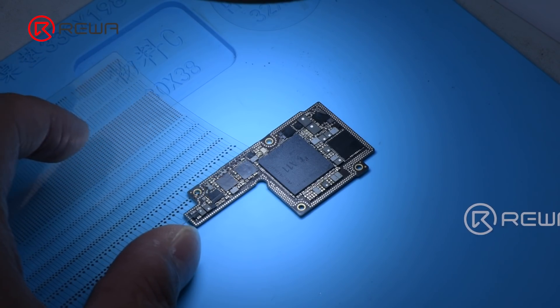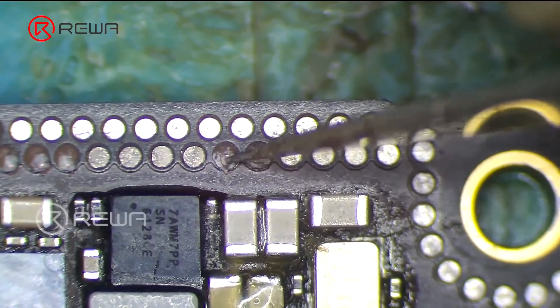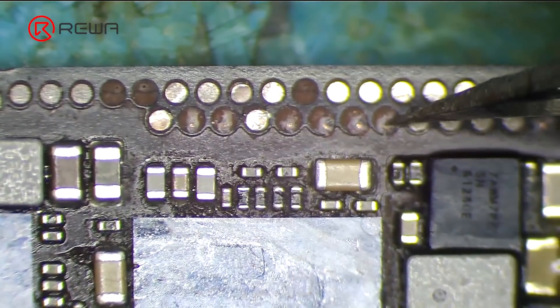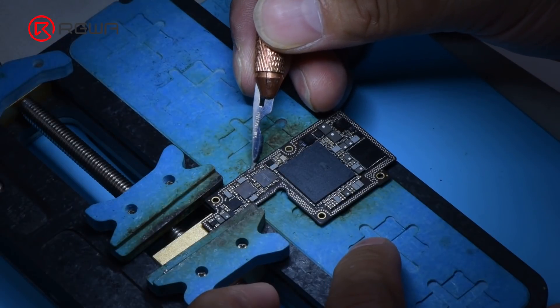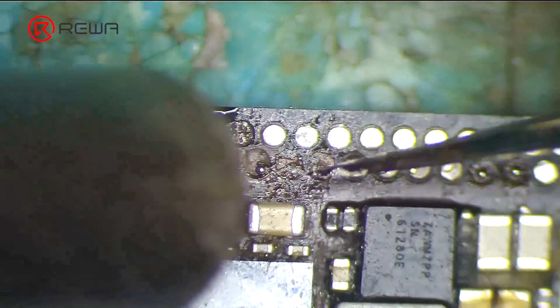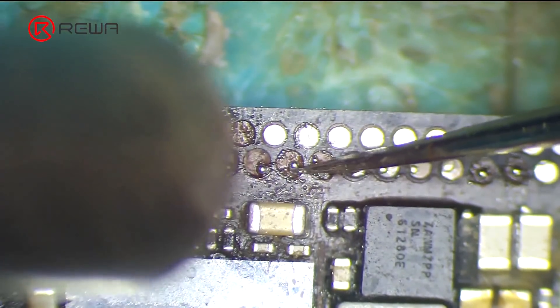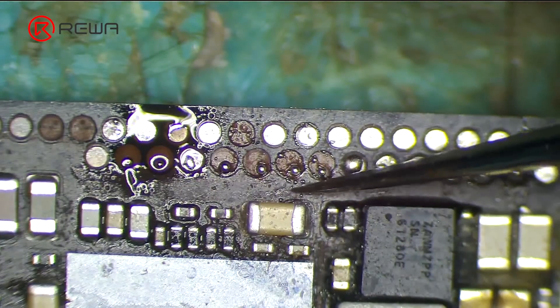First of all, we need to find pads with the same size. Scrape to show the circuits of the missing pads with sculpture knife blade 11. Apply some middle-temperature solder paste. Heat with a hot air gun at 340 degrees Celsius to form solder balls. Please note that solder balls must be soldered firmly with uniform size.